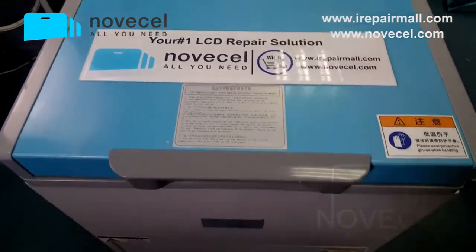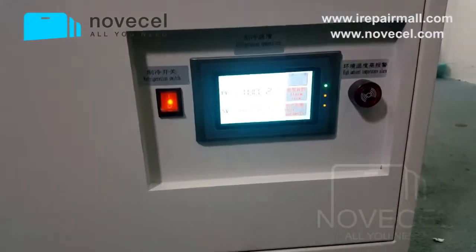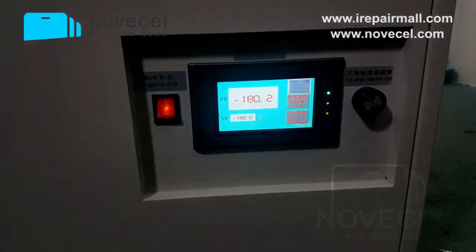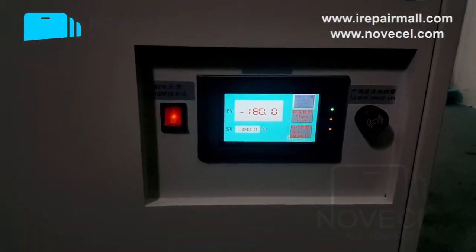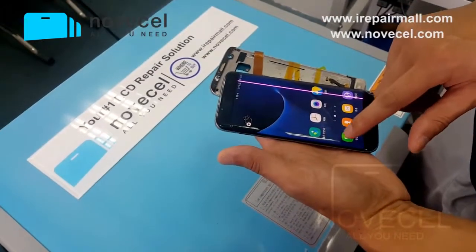Hello guys, this is Huen from Sensor Novi Sad. Today I'm going to separate a 7-inch frame and also the glass, at the same time, with this freezer which is minus 180. So now the temperature is minus 180, so we're going to start.